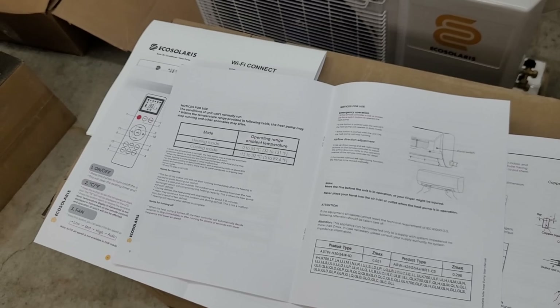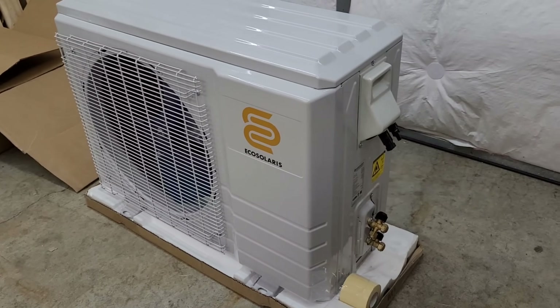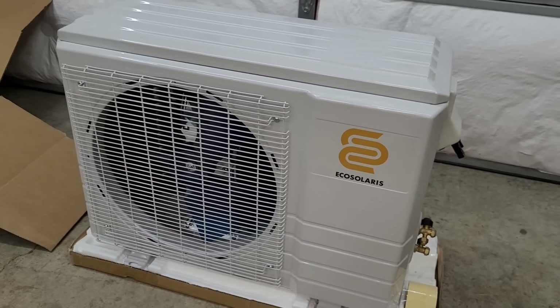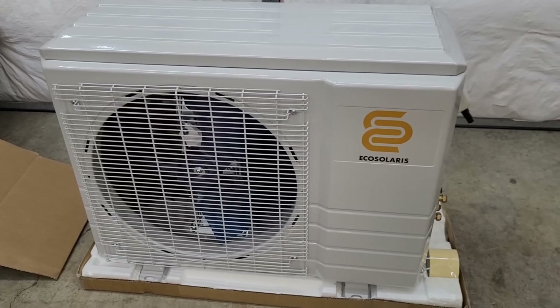Pretty good documentation overall. I'm curious to see what's inside this, so we're going to pop the top on and have a quick look inside.